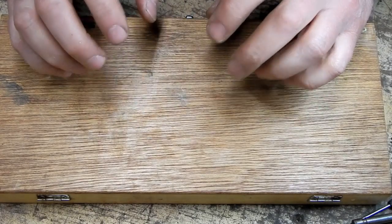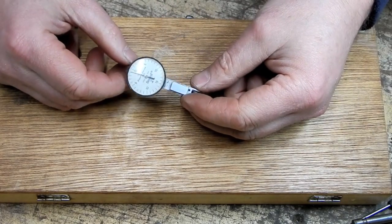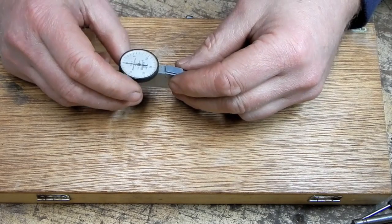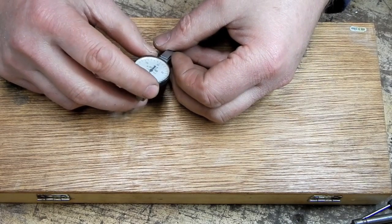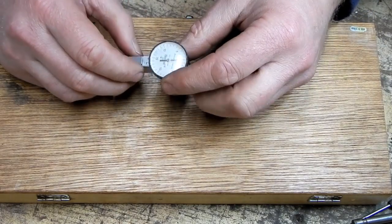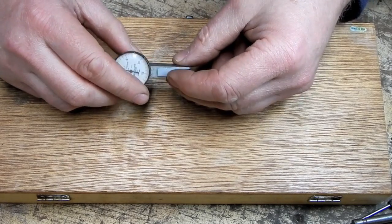Hey everybody, welcome back to the shop. Tonight I'm going to boldly go where I've never gone before. This episode may contain several cringeworthy moments as I attempt to repair a Brown & Sharp test indicator. This was in my last flea market finds video — I showed a grouping of stuff I had purchased off of Craigslist, and this broken indicator was among them.